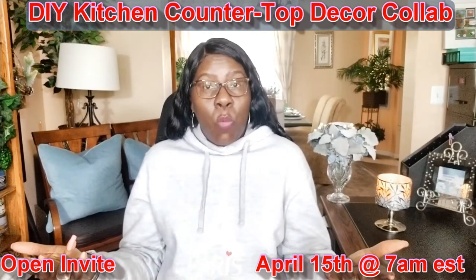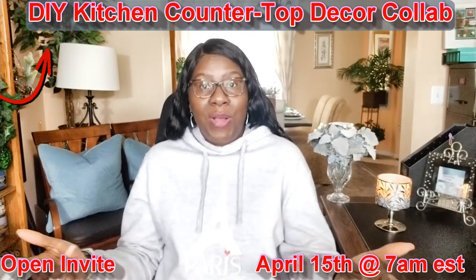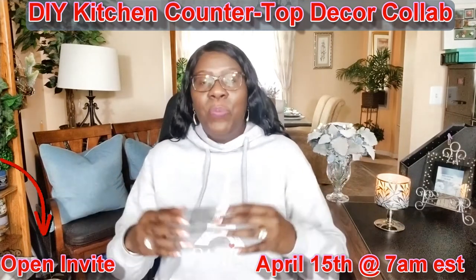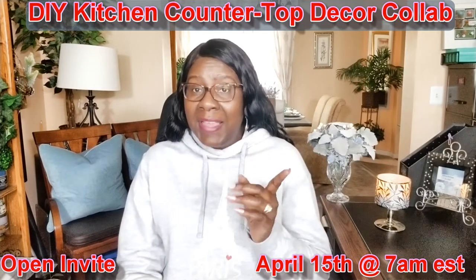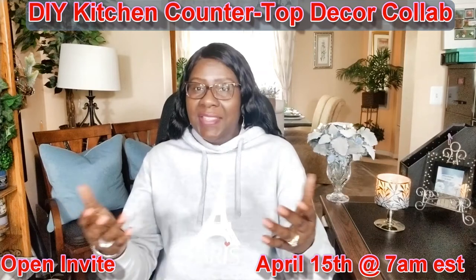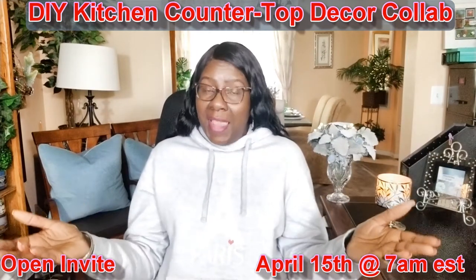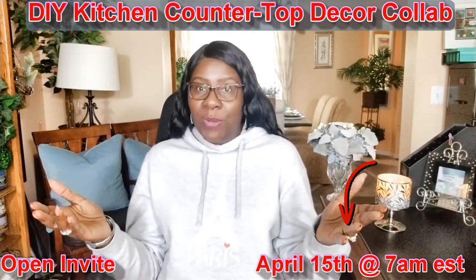So this wraps up the open invite for the DIY Kitchen Countertop Decor Collab. This collab is open to everyone and I truly hope that you all participate. I have an idea in mind and I can't wait to share it with you. I look forward to seeing the fantastic ideas you all come up with. I'll see you soon — April 15th, 7 a.m. Eastern Standard Time, we go live.